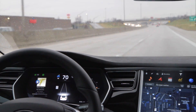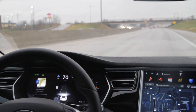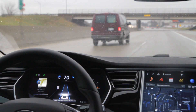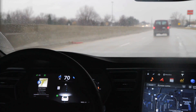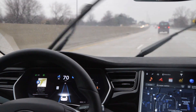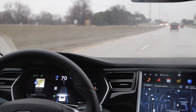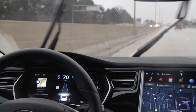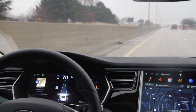We're going 70. I want to get over to the left lane and I'm going to let autopilot do it — all I have to do is turn my blinker on. There are no cars and it's completely safe. It breaks up the line on the icons to show which lane it's changing into, and there we go.